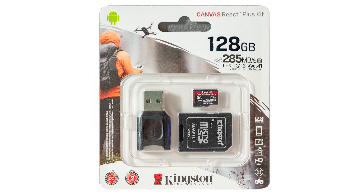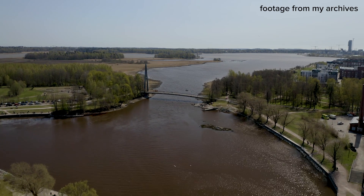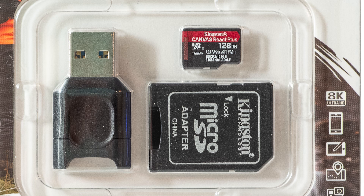Kingston also sent me a micro SD card — a 128 gigabyte card which I can use in my drone. Unfortunately it is very rainy today so I cannot test it with the drone, but I bet it's fast enough. I'll probably cover it in another video. This micro SD card also comes with a memory card reader and an adapter so you can use it with a standard SD card reader, since the micro SD card is a lot smaller.